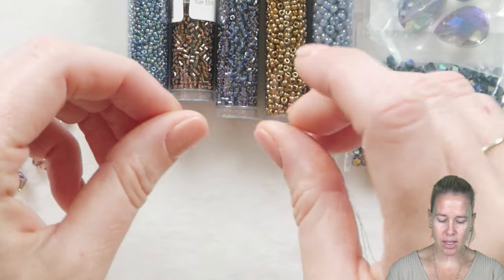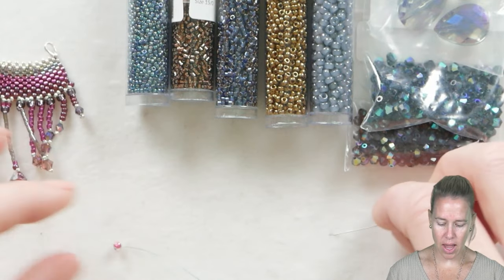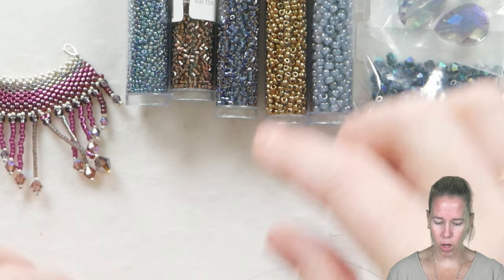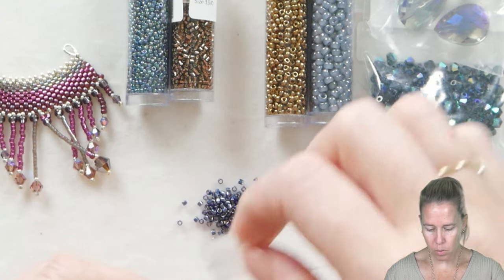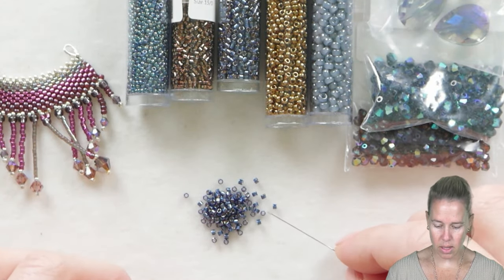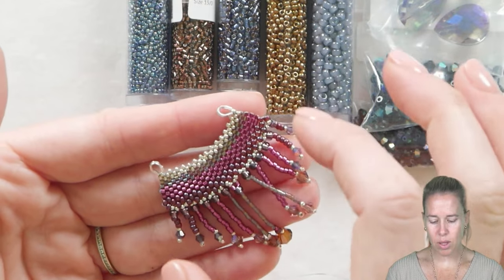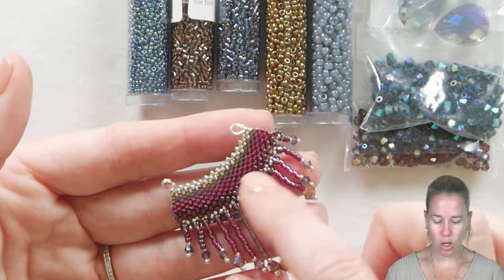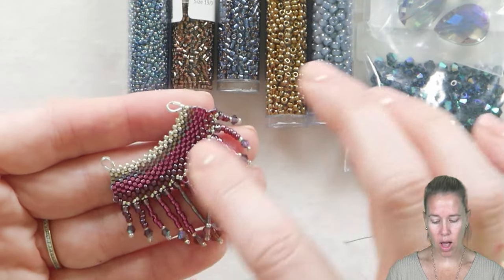I have a size 11 beading needle with some blue dragon thread and a stop bead on the end. I'm not worried about leaving too much room at the end of the piece because I'm going to be able to weave back through. The first thing I'm going to do is dump out my delicas because I'm working with just the delicas right now. We're going to do a total of four rows of our peyote stitch with the delica beads. The number of beads you add first is going to be the length of your piece, so decide how big you want it to be — one inch, two inches — and start by adding that length of 11-0 delica beads onto your thread and needle.